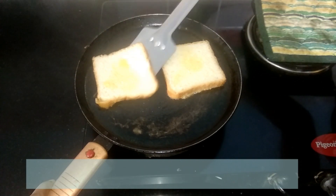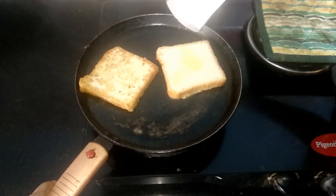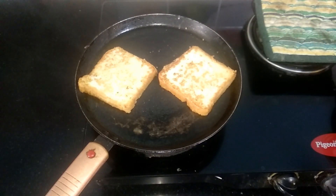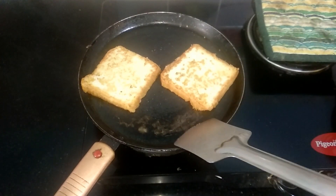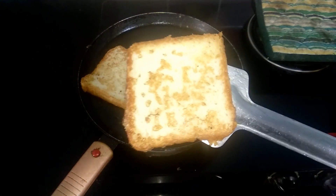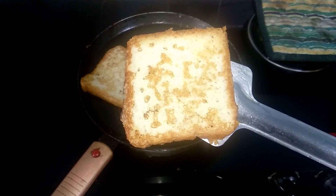When one side is nice and golden brown, flip to the other side and let it cook for a few more seconds until it turns golden brown too. Now both sides are nicely done — remove and serve it nice and hot. A very easy and healthy breakfast!